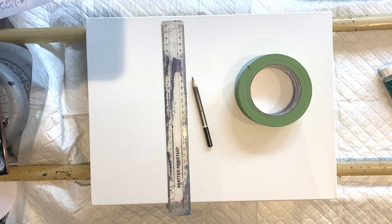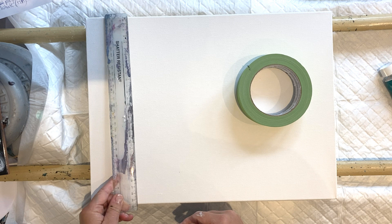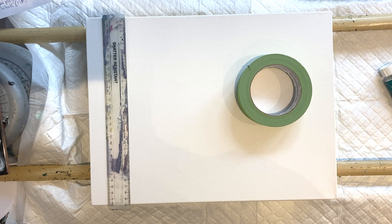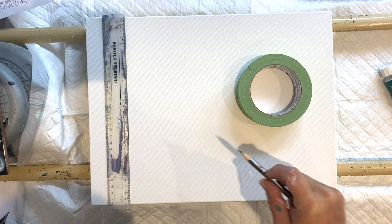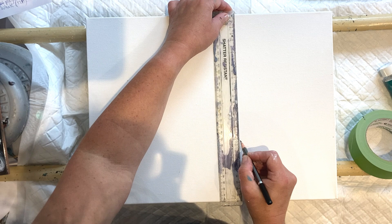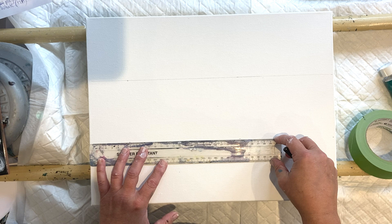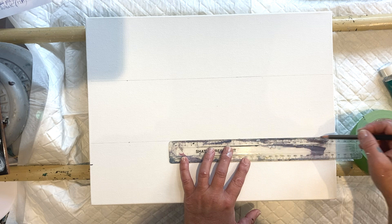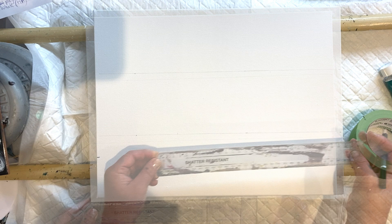I want to concentrate on the rule of thirds. This canvas is 30 centimeters deep, and 30 divided by 3 is 10. The rule of thirds is very simply a grid system that you can use in photography and in art when you're generally laying something out.